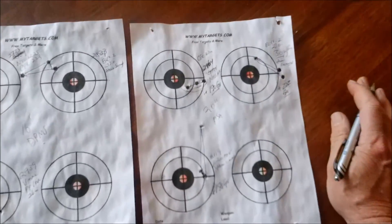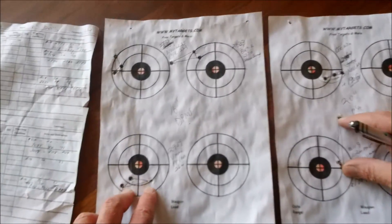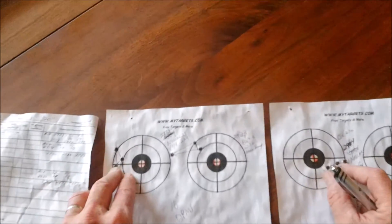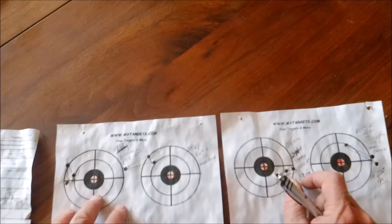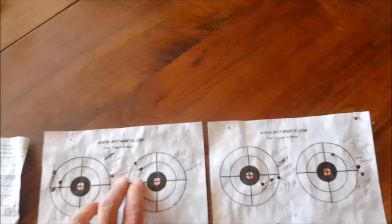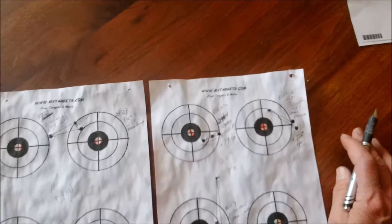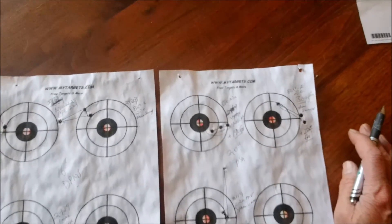I want you to notice the point of impact shift with the exact same bullet but two different guns. Look at the point of impact shift — that's why we reload, that's why we customize loads for specific rifles. Over here it's clear over to the left; over here clear over to the right — a good two inches difference. Of course different scopes, different everything, but the groups are pretty much identical. Anyway, I hope this video helped — it is a good comparison. Please like, subscribe, leave a comment, tell me what you think. Thanks for watching, bye bye.